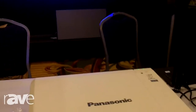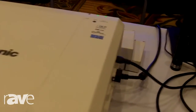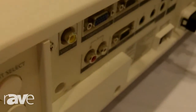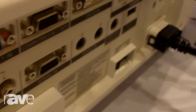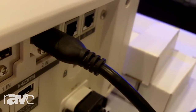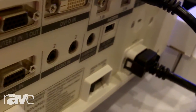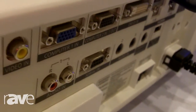It features a whole host of inputs including dual HDMI, and digital link — which the rest of the world knows as HDBaseT — a one wire solution, plus various audio connections and USB power. So if you have another device that you forgot to put power to, you can actually power it right from the projector.